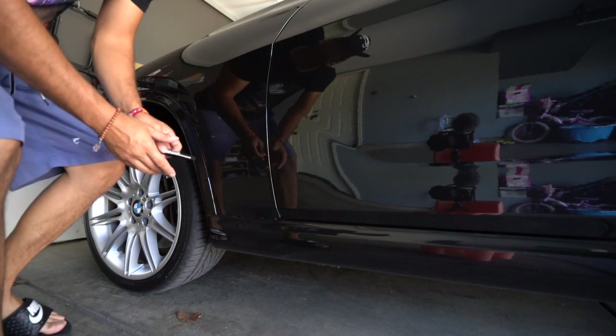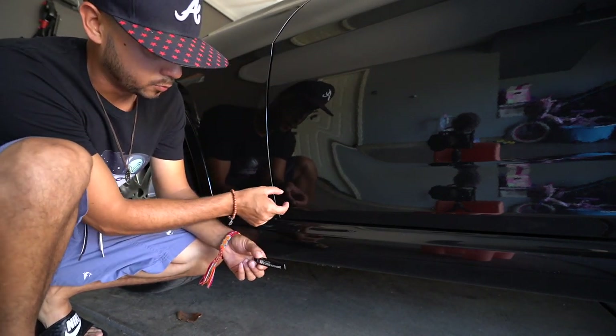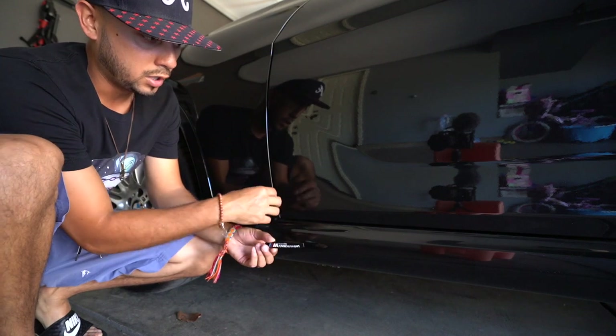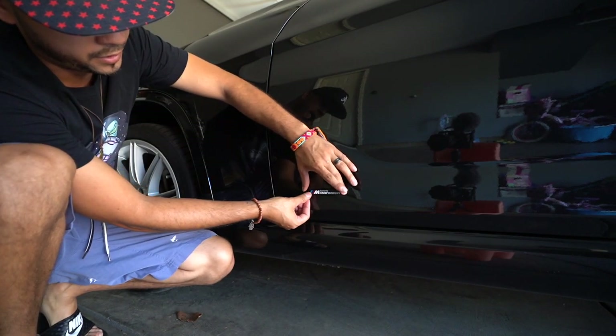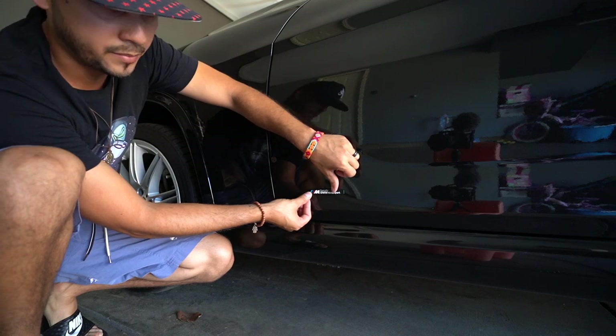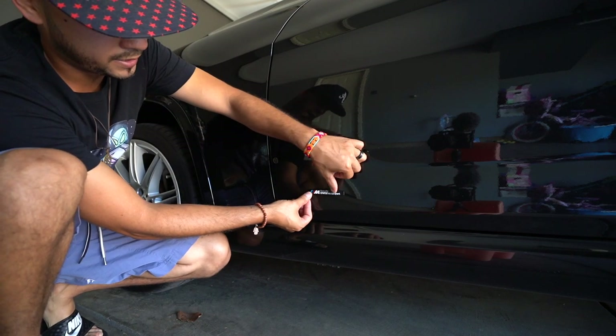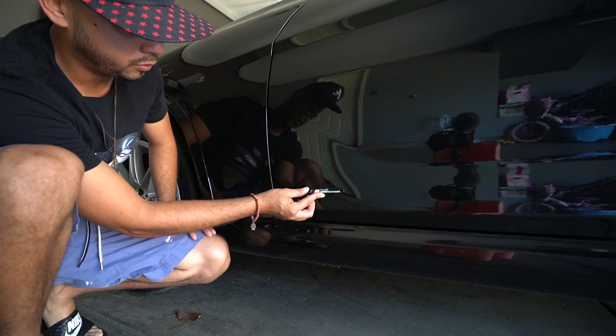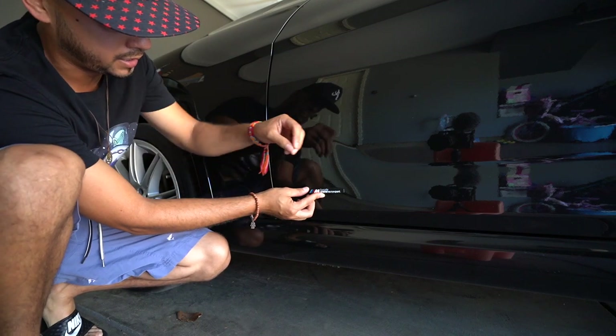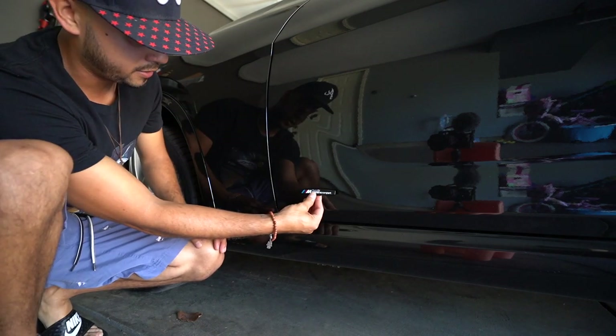My only concern now is figuring out where to put the badges. My initial thought was to put them where the old emblems were. I tried putting them there but I wasn't too convinced — you guys can let me know if I'm wrong. It's going to look like this if I decide to put them here, but I don't know — I'm not too convinced. Maybe the thing is too small, or it's because it's blacked out, so I'm not sure if it'll stand out.